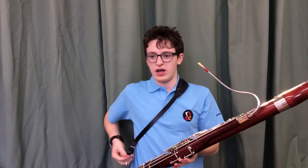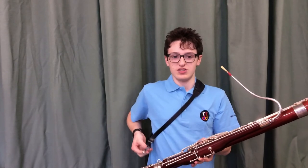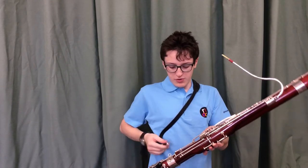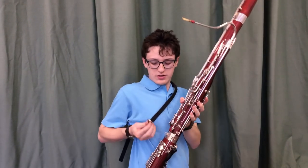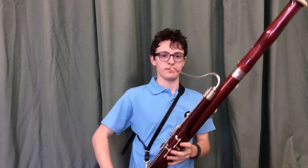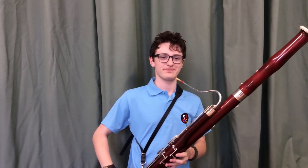Now if we're standing up and playing, what most people like to do is have some sort of support. I personally use a shoulder strap — some people prefer a strap that goes around your neck called a sling. On the bassoon there is this little ring down here, and we're just going to clip this strap into that little ring, and it helps to support the bassoon for us.